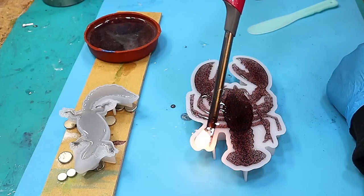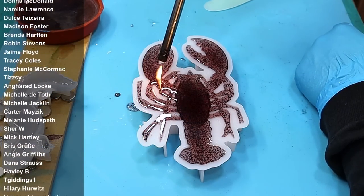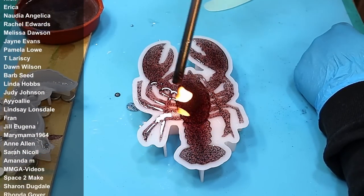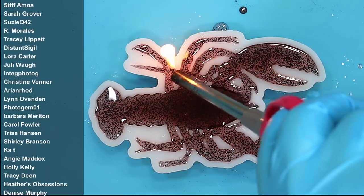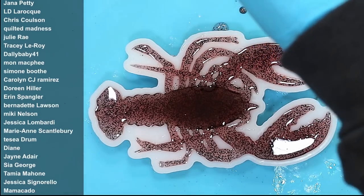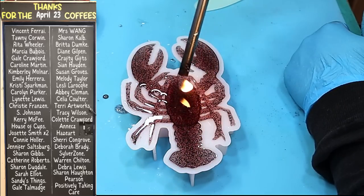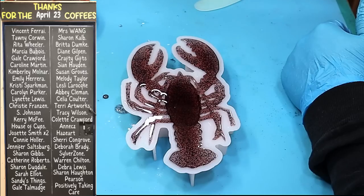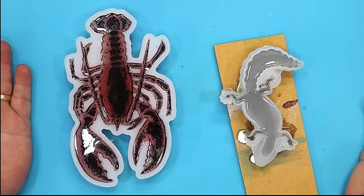I'll give that a mix in as well. I'll go over both molds again in about half an hour with the long neck lighter to get rid of any bubbles that may have come up, then leave them for 48 hours. A massive thank you to all my members — without you I'd really have a sad existence. Thank you for all your support and kindness. We have a great, friendly group on Facebook with lots of competitions and help. If you want to become a member, the link is in the description below. Also a huge thank you to everyone who bought me a coffee last month — you really do allow me to keep buying supplies and doing these experiments.